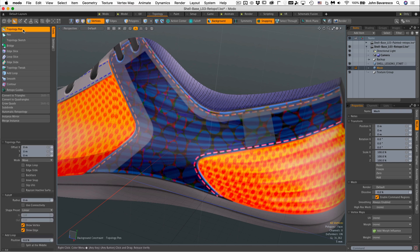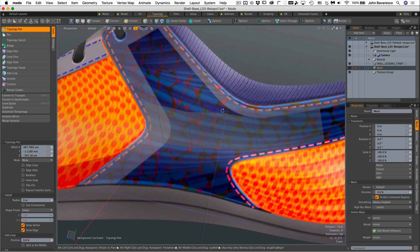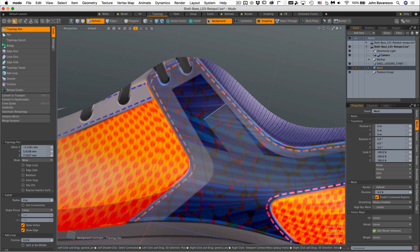Now I'll go to the topology pen tool, and I'm just going to hold down the shift key, click the edge, and drag it out right about there. Then drag that one up. As I'm building this, I'm going to make sure that I keep my edges where I want them to be. Maybe one right there, and put that edge right there. I'm just clicking and dragging those edges — not hitting any modifier keys or anything like that.